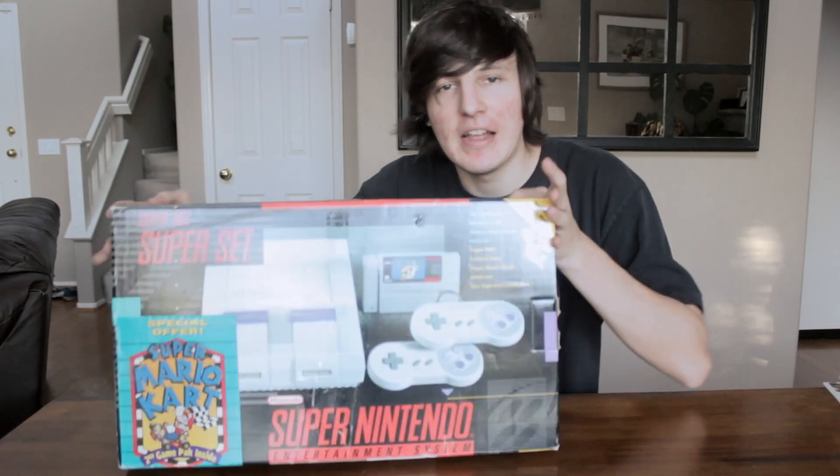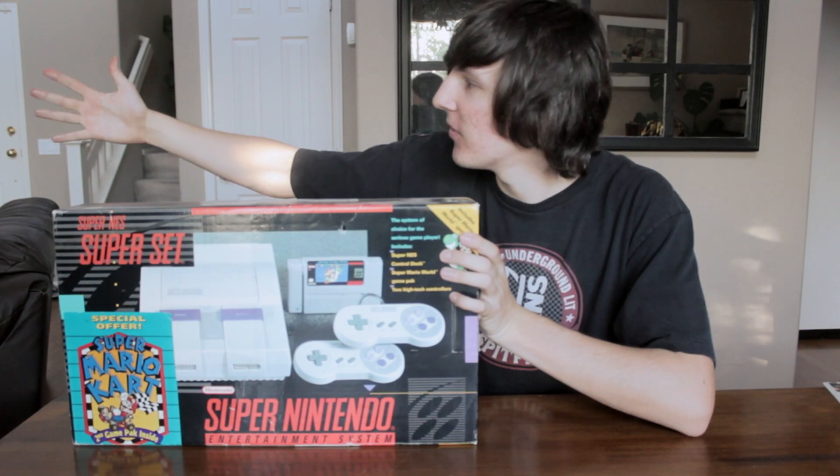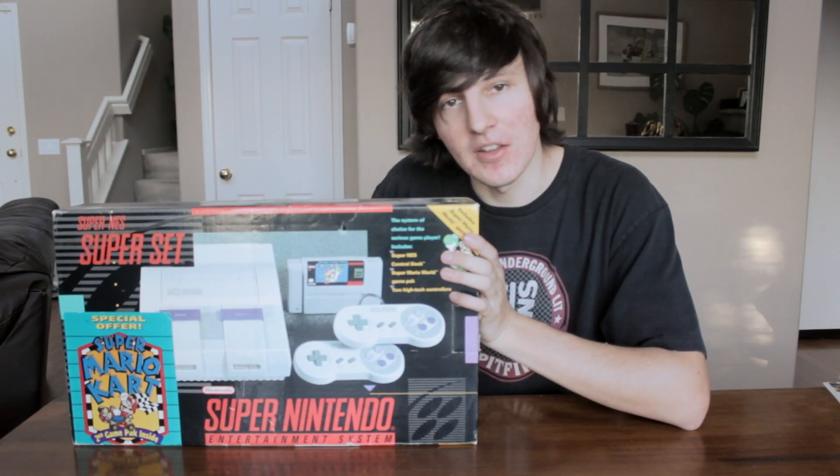Hey everybody, it's Antony here, and today we're going to be doing an unboxing of a Super Nintendo. Look at all that dust. Let's get this thing open.